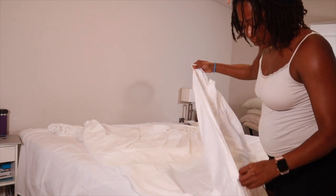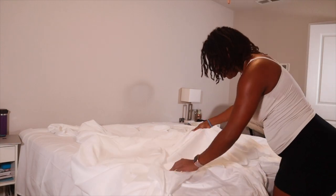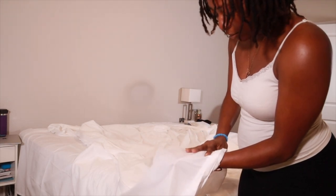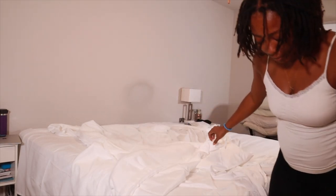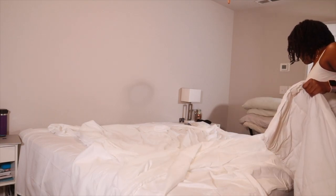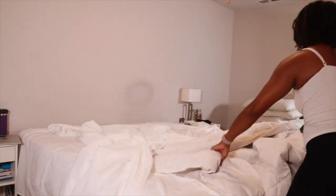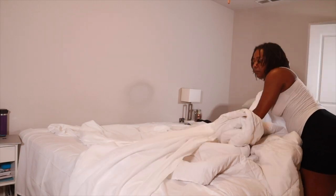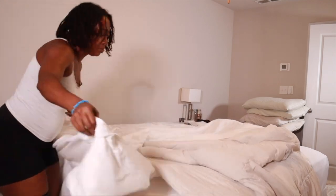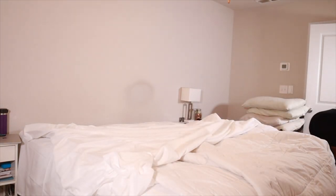The inside and outside of the duvet cover are a little different — the outside is softer, the inside has almost a satin feel but it's not satin. I decided to get two inserts. The first one is from Target, which I've kept on my bed without a cover for a year or two. I love that comforter — it washes really well and has survived the test of time.